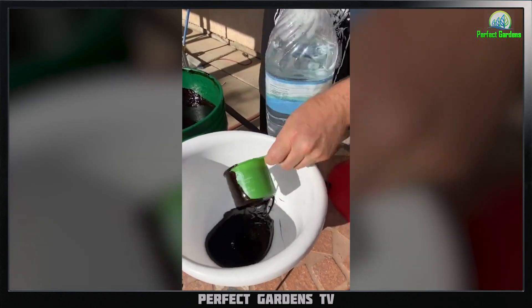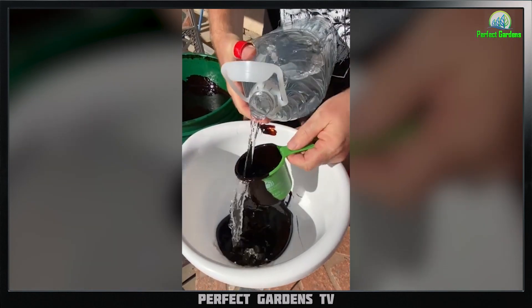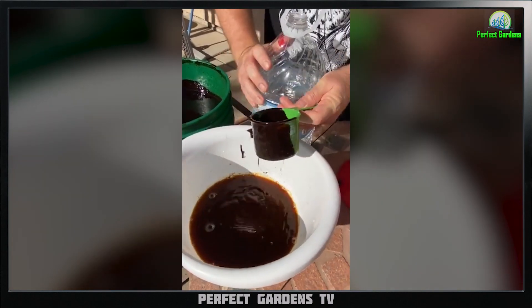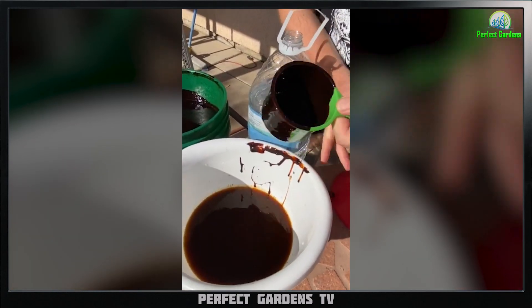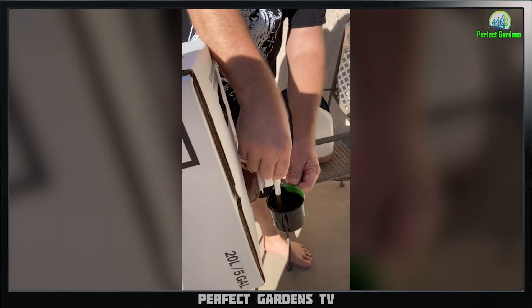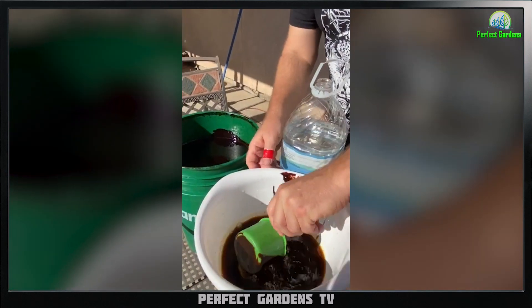Pour the molasses in. You use hot water — it helps dissolve the molasses. Then over on these five-gallon containers, there's a nice quick-serve tap. Just pour out the EM and mix that in.